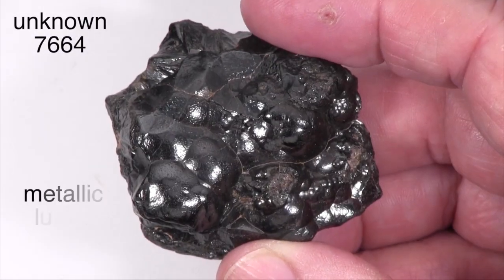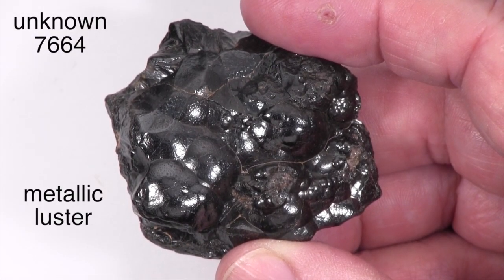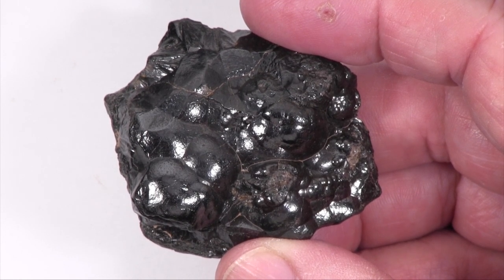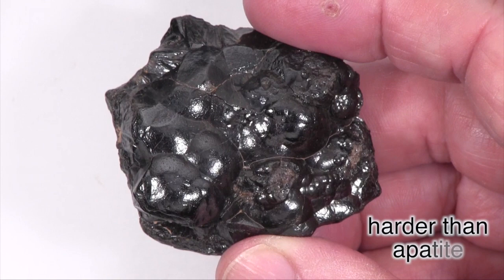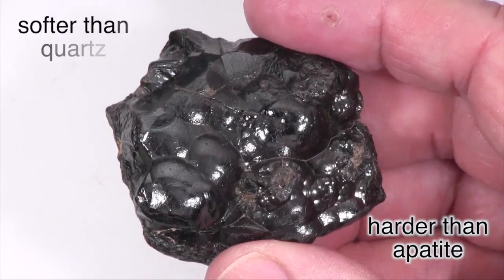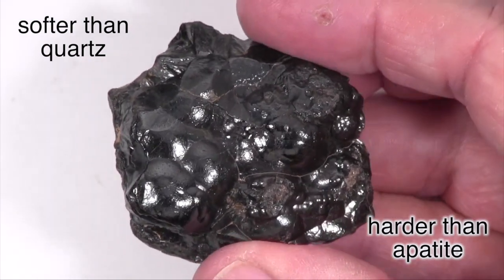This specimen has a metallic luster and is opaque. It is harder than glass, scratches brass and the mineral apatite, but is scratched by a streak plate and the mineral quartz, placing its hardness between those two reference points.